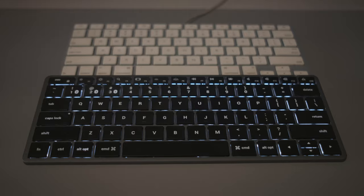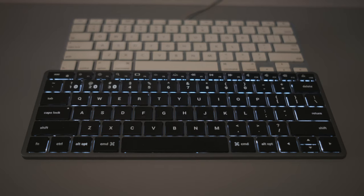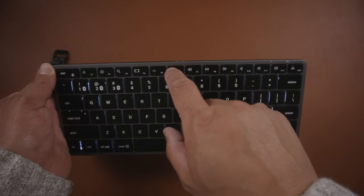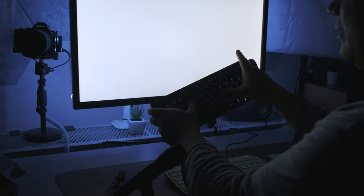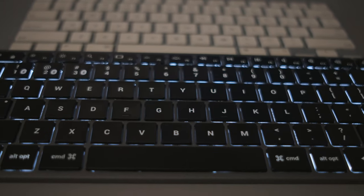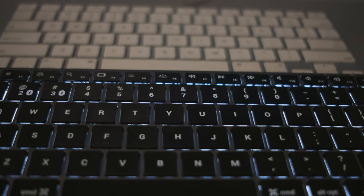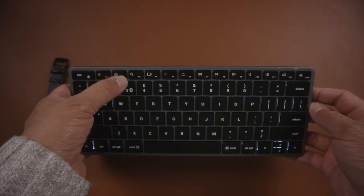My favorite feature on this keyboard is the backlit lights. Satechi has generously given 10 levels of brightness adjustment, so you can tweak it to your liking. Backlight is a godsend for typing at night — it's a necessity at this point. From my eyes, the keyboard does suffer from some light bleeding around the edges of many keys. It's not as bad as it sounds, but I have to put it out there. Looking at it from the top view, it's not bleeding that badly.